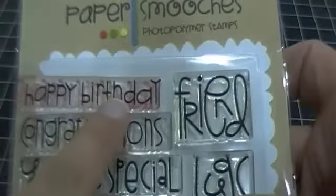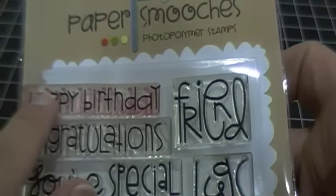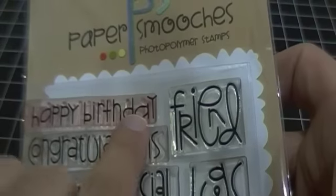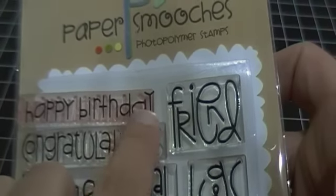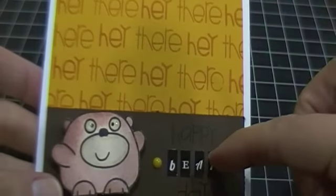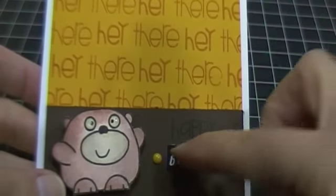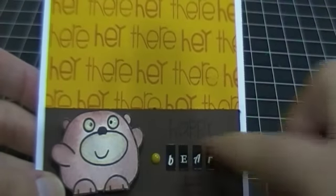The sentiment says "happy bear day." The "happy" and the "day" are from the happy birthday stamp on the Sentiment Sampler - I just simply stamped "happy" at the top and then stamped only the word "day." I used my Recollections stickers to create the word "bear" and then I've just got a couple of enamel dots.